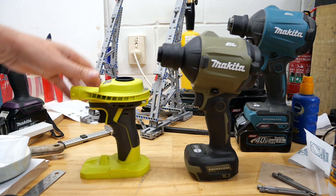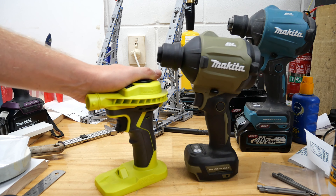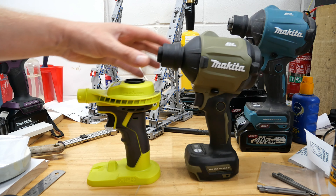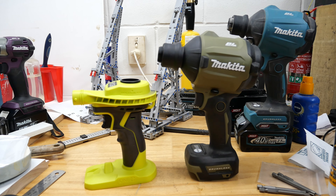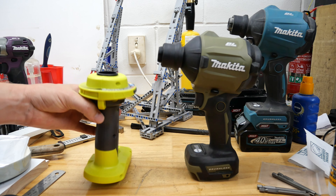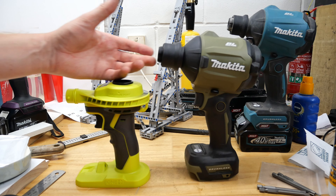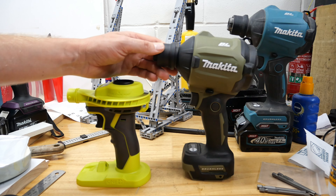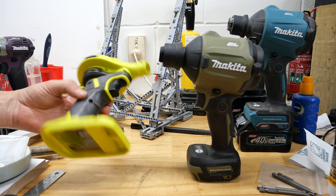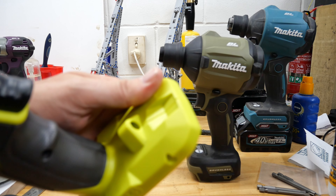The Ryobi is about a third of the price of the Makita. Volume-wise, taking the airbed test, it blows up about two and a half times slower than the Makita. Blowing along the track it's roughly the same. You're paying a premium for the Makita, but build quality wise there's no competition.